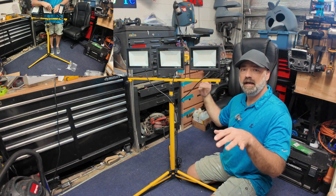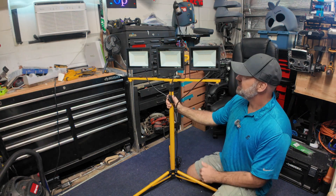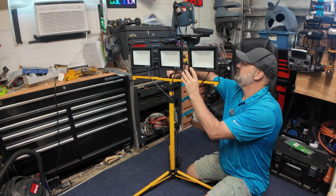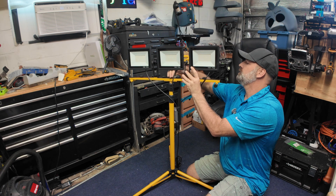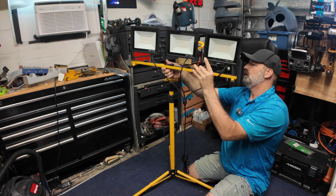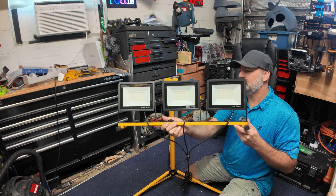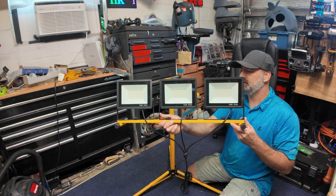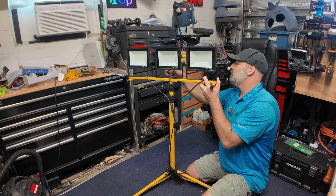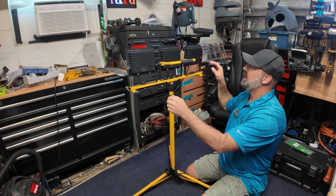It adjusts from 38 inches all the way up to 75 inches high. The top piece — if you just remove this one little thumb screw — you can remove the light panel off of the tripod. It has little feet on the end so you can set it on the ground, on two-by-fours, or on the bed of your truck. It's somewhat modular, and it just screws right back on.